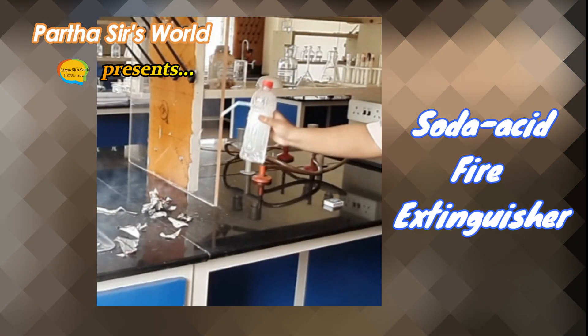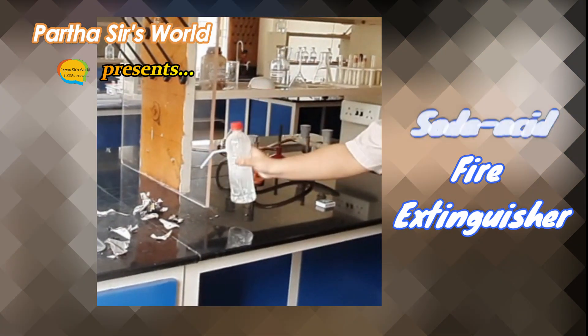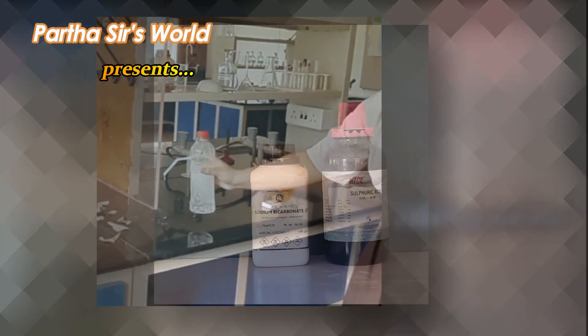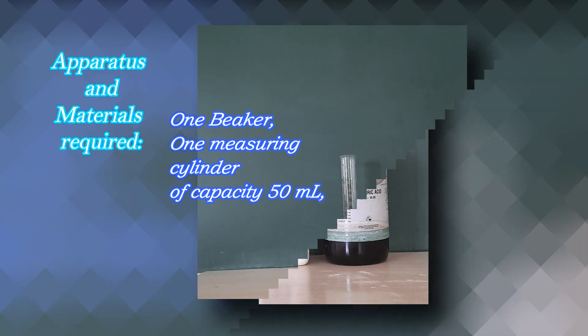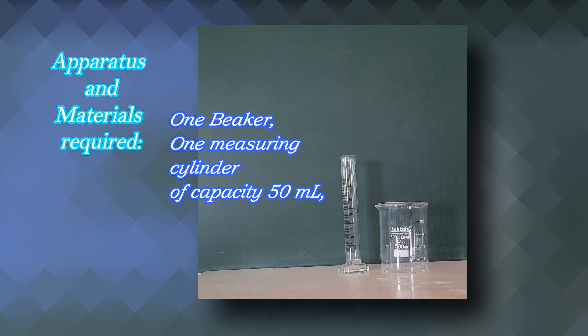Parthasar's World presents: Soda Acid Fire Extinguisher. Chemicals required: Sodium Bicarbonate and Concentrated Sulphuric Acid. Apparatus and materials required: 1 Beaker,